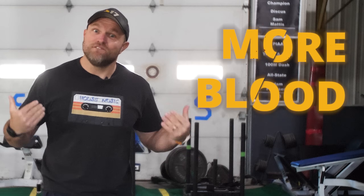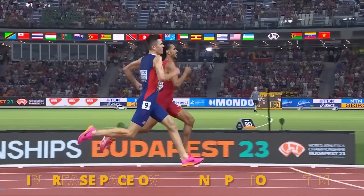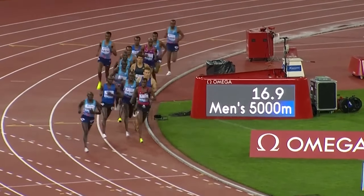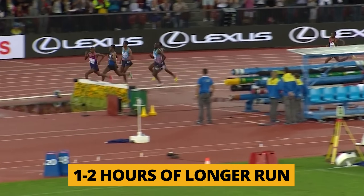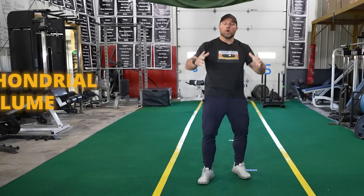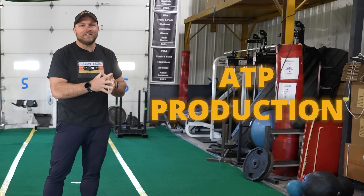The distance runner also needs more size, just like the football player — however, the distance runner needs more size by creating more blood volume. To do this, 5K runners have to increase their pace over long periods of time, doing training over very long periods — an hour to two hours of longer runs. That leads to more blood volume, which in turn leads to more mitochondrial volume, which ideally leads to greater ATP production.